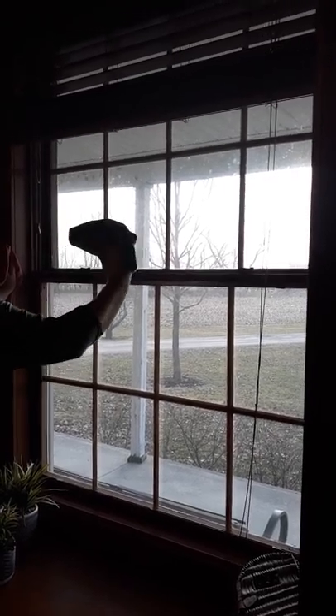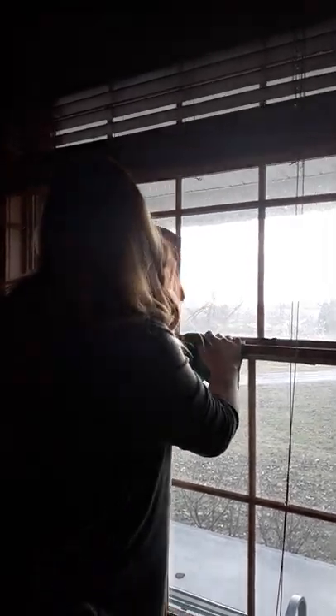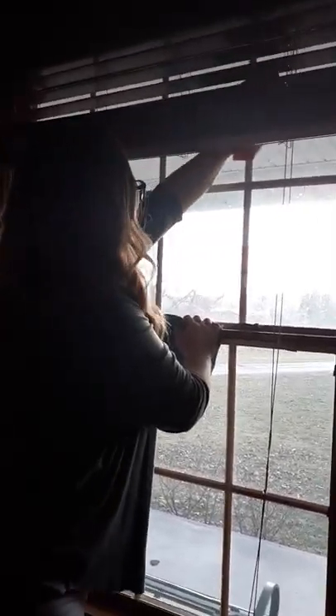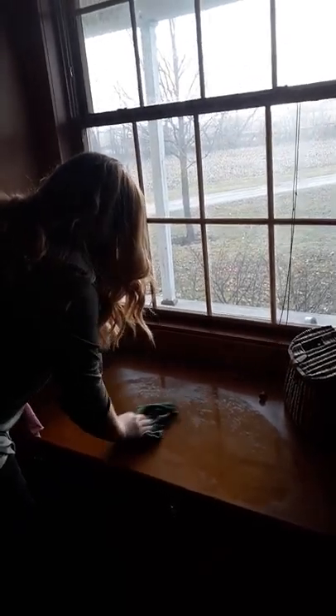It seems like when you start cleaning and you get that cloth wet, you'll find yourself doing the windows, then wiping off the counters, then the wood — you just get everything done in like no time. You don't have to get any other cleaners out, you just wipe down everything.